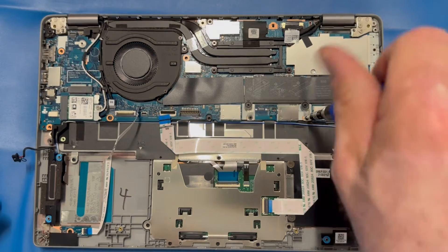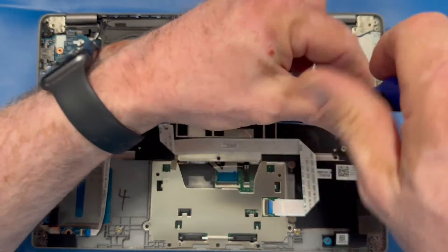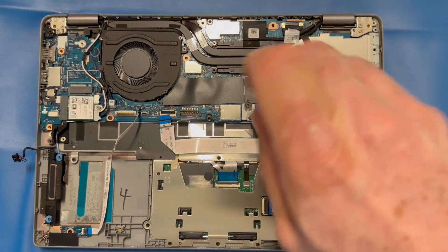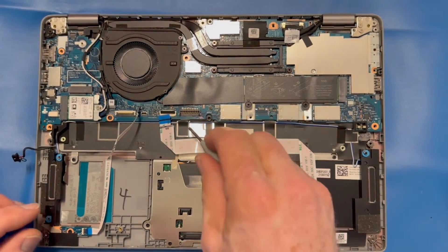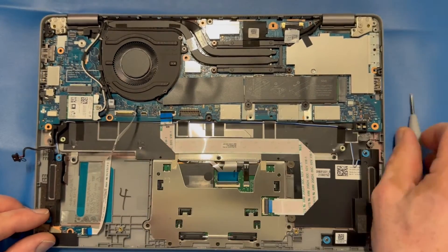Take note here that we're not removing the Wi-Fi card, we're not removing the hard drive, and we're not removing the heat sink. Those can stay intact because we're going to anchor the entire thing up and over the top to expose the keyboard frame, which is directly under the motherboard.